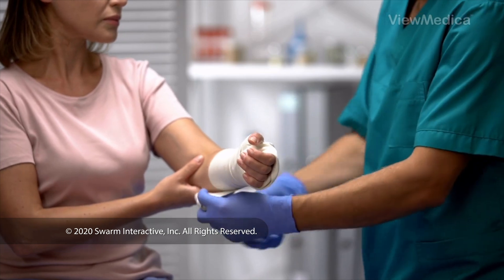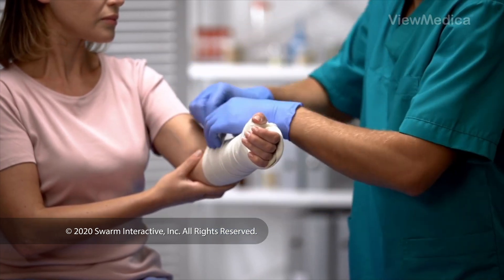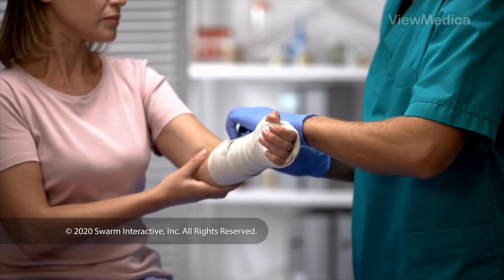When the surgery is done, your wrist and hand may be placed in a splint. You're monitored for a brief time before going home. Follow your surgeon's instructions for a safe recovery.